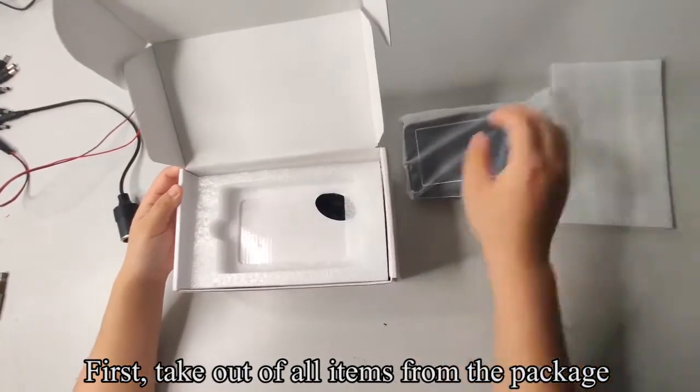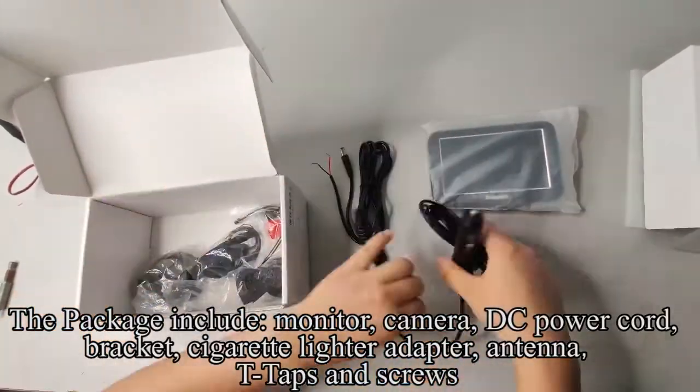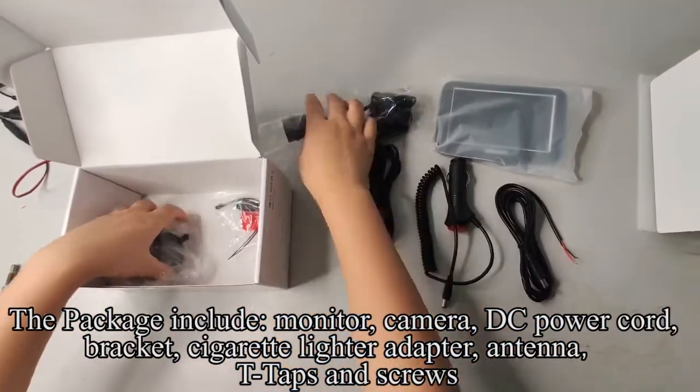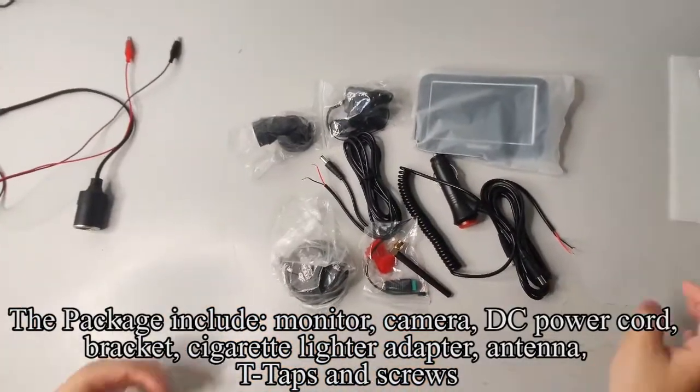First, take out all items from the package. The package includes: monitor, camera, DC power cord, bracket, cigarette lighter adapter, antenna, T-taps, and screws.